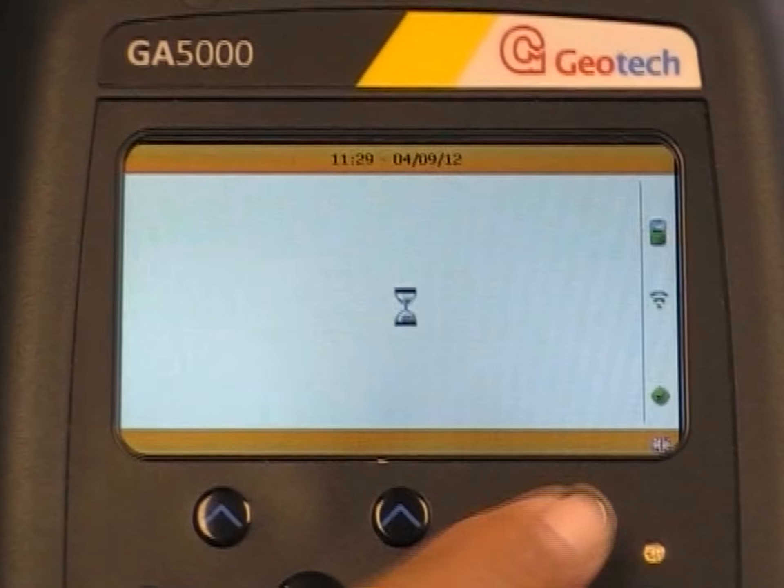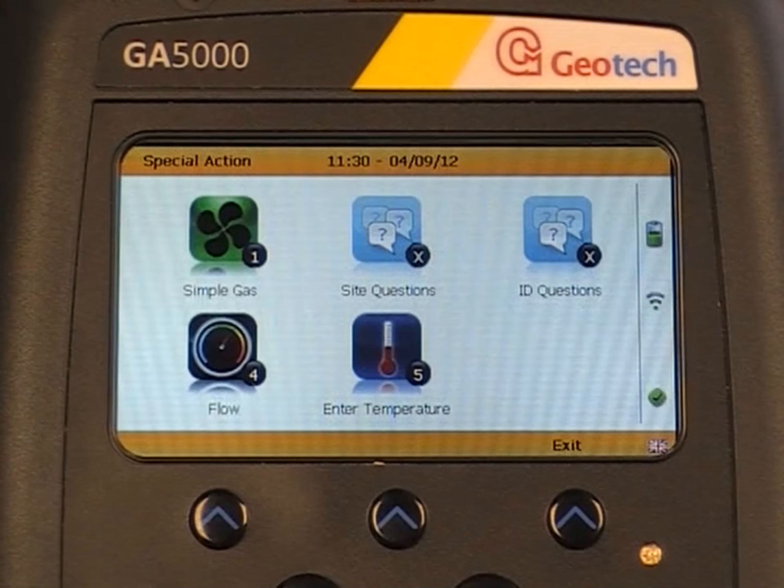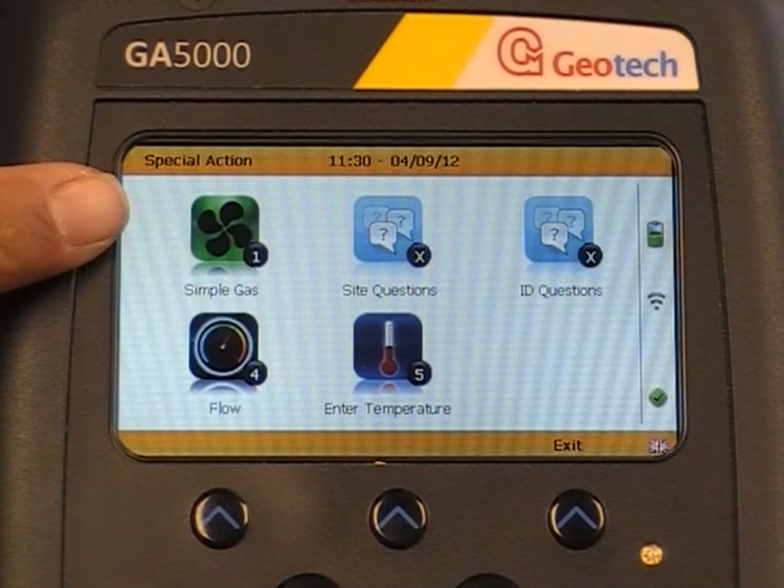From the startup screen, press next and then go to special actions. Then press button 1 to select simple gas.